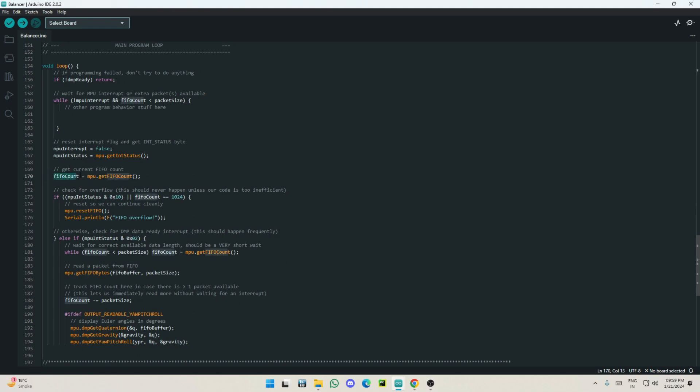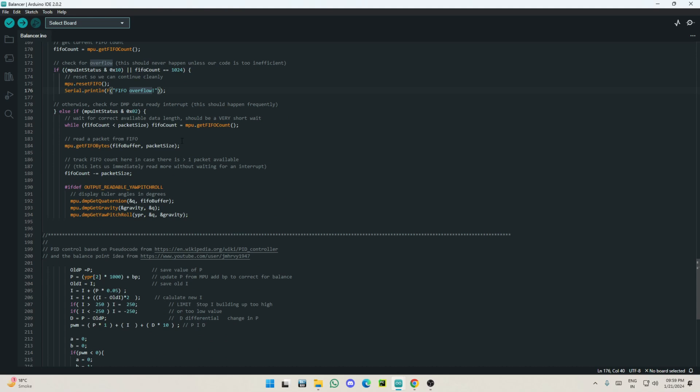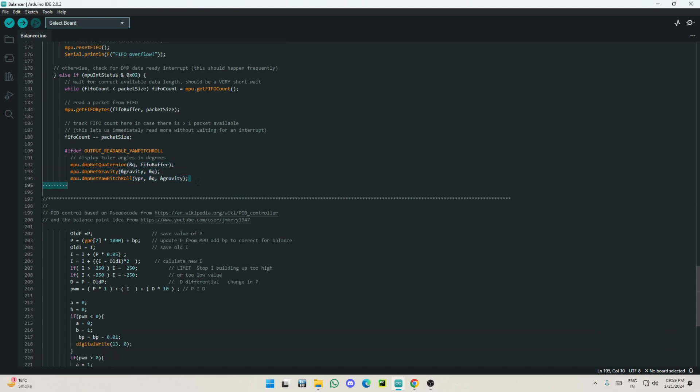After initializing and enabling interrupt detection, the main loop checks the FIFO count — the MPU's method for getting angle data. There's also a FIFO overflow handler: if the car tumbles beyond a certain threshold, we don't want motors spinning uselessly. When overflow occurs, all motors and systems shut down so we can reset.